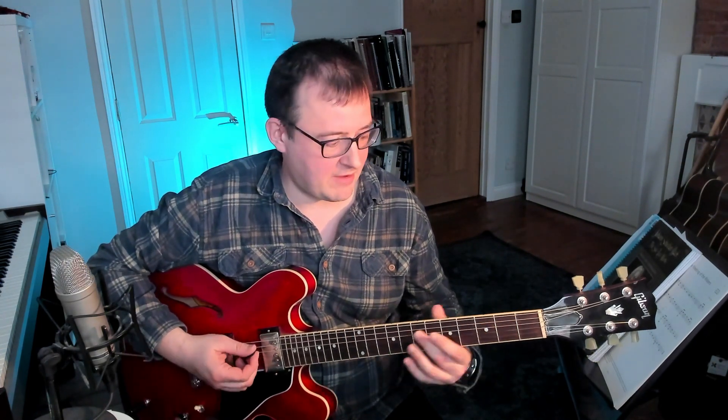Hi everybody, so today I'm going to make a video that will interest about three people. Plus ça change. It's about the tritone sub in jazz — like when we have instead of a G7 going to Cmaj7, we have a Db7 or Db13 going to Cmaj7.